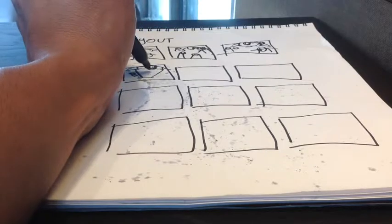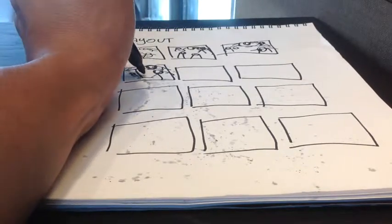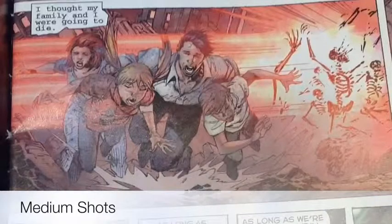I also like to use medium shots or action shots. These usually show the full figure with objects and nothing hidden. They're always good for showing action.